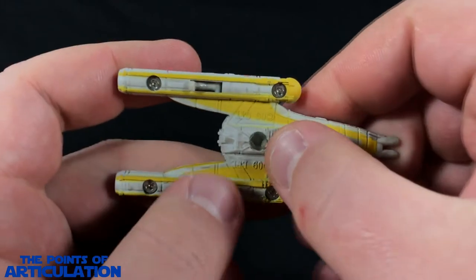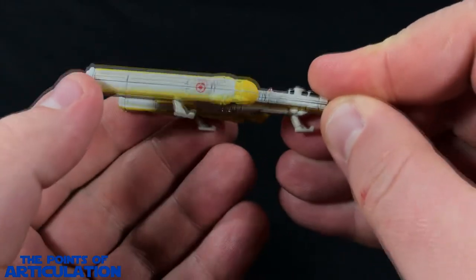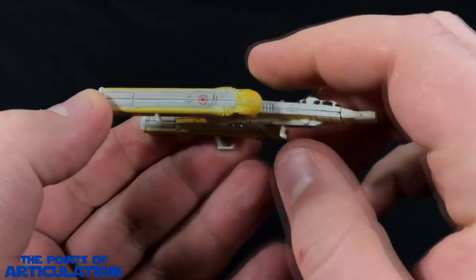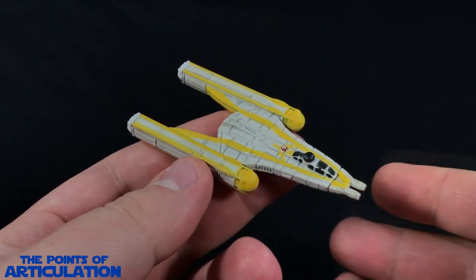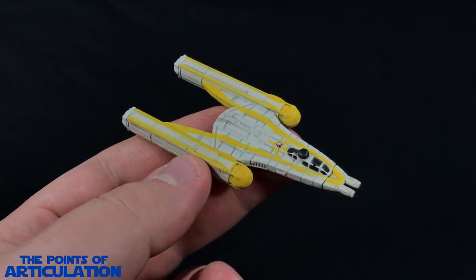For the landing gear, they just fold out like so — that's pretty cool — and they go back in as well, which is very nice. Great touch. That covers all the major points of the Republic Y-Wing, so now let's get a close-up look to see all those fine details.